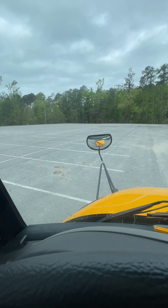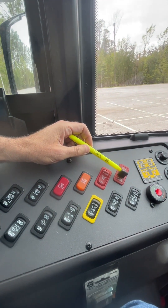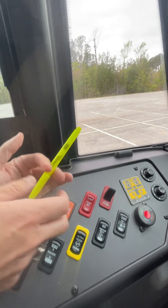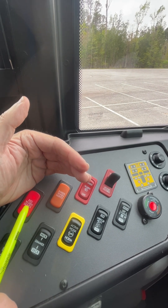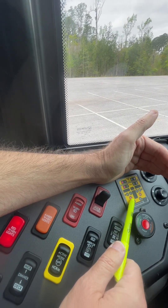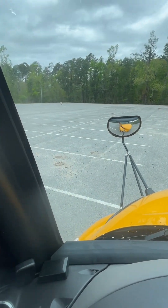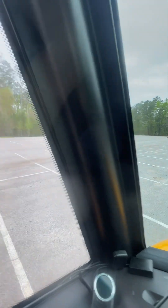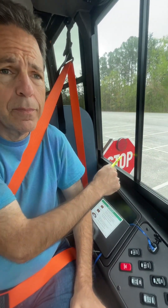Then when I open the door, we see that the red 8-way flashing lights are on. The indicator shows that over here, and we can confirm the same in the light monitor and in the cross-view mirrors. At the same time as I open the door, the stop sign extended and the student cross arm extended as well.